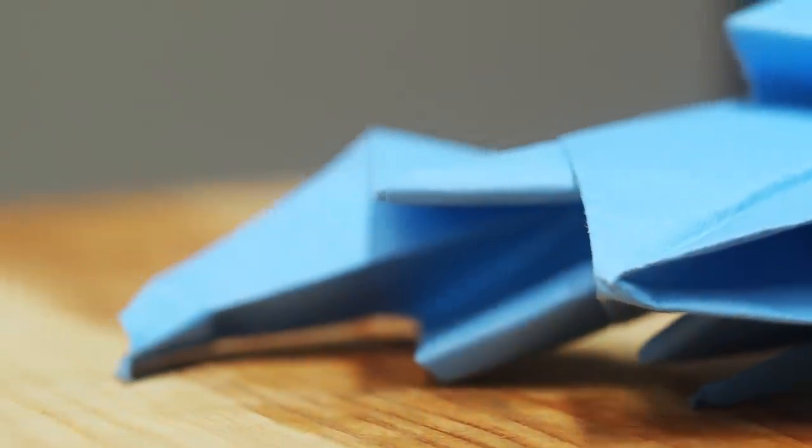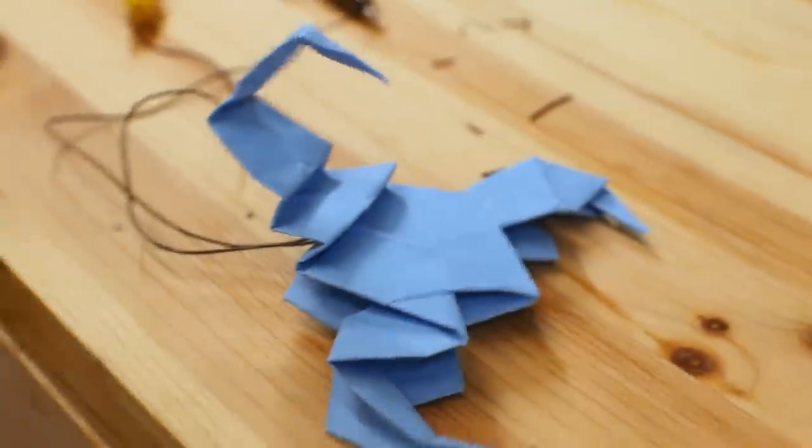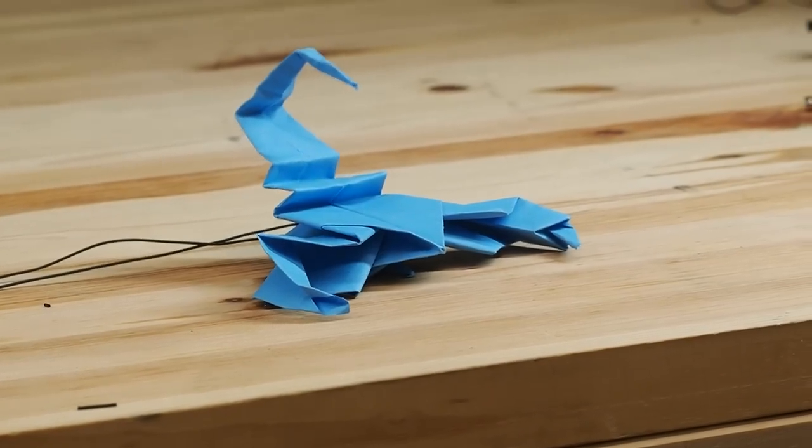The next prototype was the Scorpion. This is probably my favorite, because of how simple it works. Both the coil and magnet are at the bottom, which push each other to vibrate the tail. That's pretty damn cool.